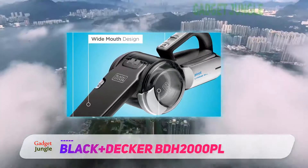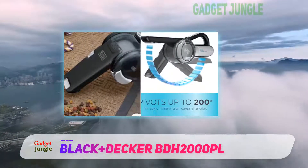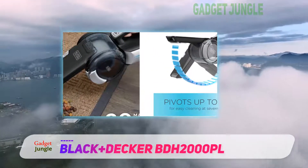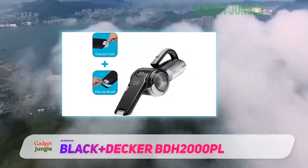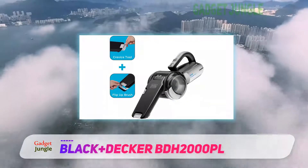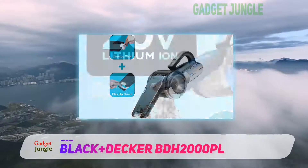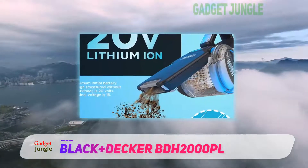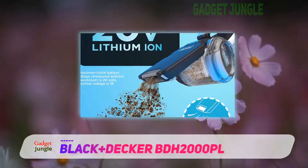The extendable crevice tool also gives you the extra reach you will need to vacuum inside tight and inaccessible spots. This vacuum is designed to let you clean wherever you need to. It is a battery-powered model and boasts a fade-free lithium-ion battery that gives you full power until the battery is empty. The cyclonic suction also helps keep the filter clear, meaning it won't lose power as the dust cup fills up.